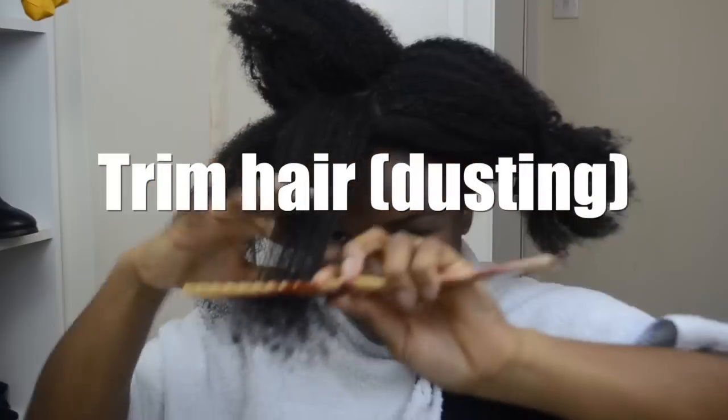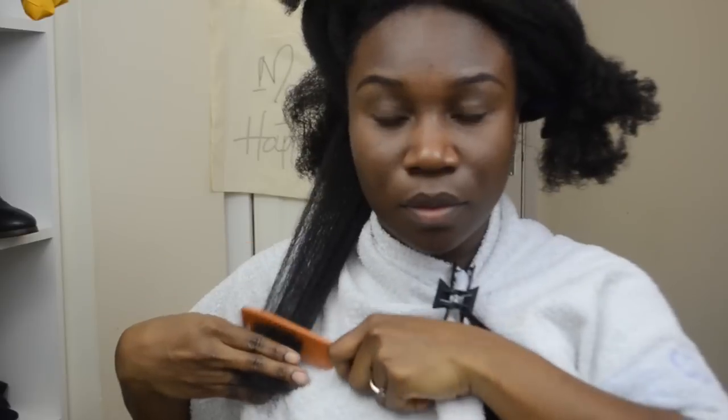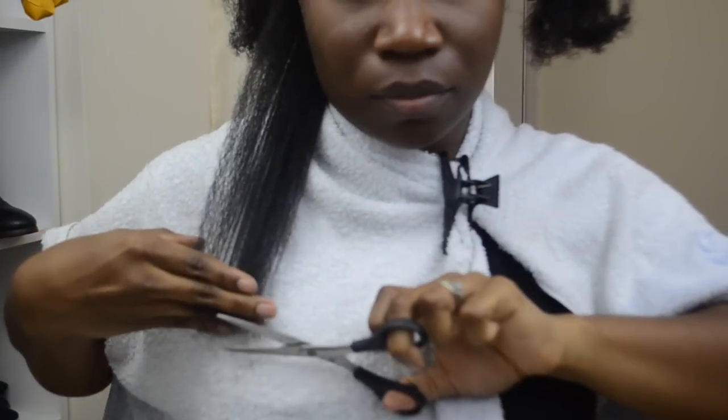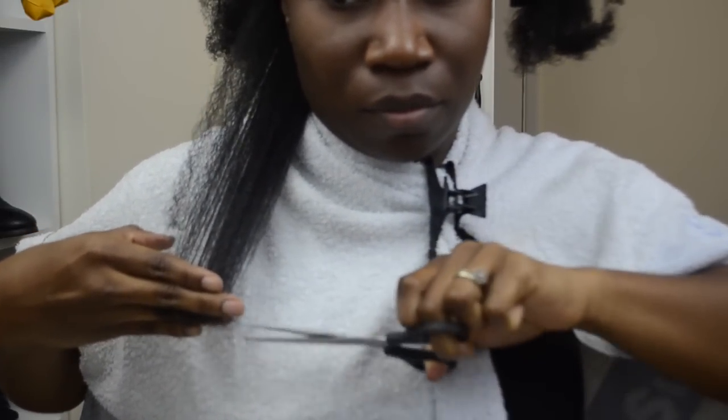Here I am giving myself a light trim. I like to do this on stretched dry hair, and I'm only taking less than half a centimeter off because I'm doing it myself — it's not necessary to go crazy. I don't want to make too many mistakes, and at some point I will get a professional trim, but this is a good way to just take care of those ends once you've taken out your hair.